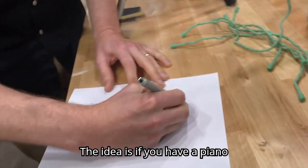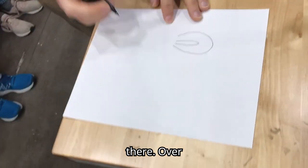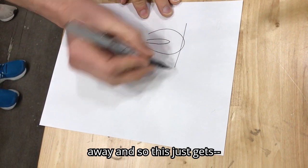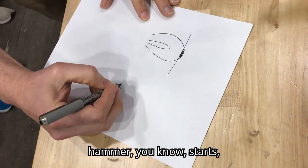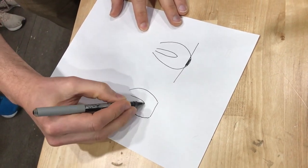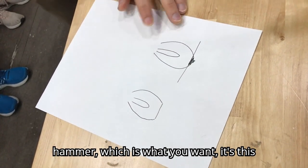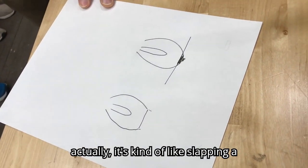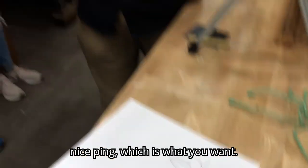The idea is, if you have a piano hammer, you've got the core in there, and over time the felt wears away and is just gone. So the hammer starts out like a hammer and then it's flat. Rather than hitting right at the very crown of the hammer — which is what you want — it's this entire surface that's actually hitting, like slapping a string rather than a nice ping, which is what you want.